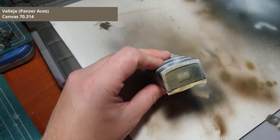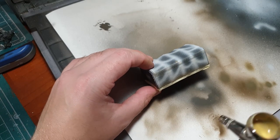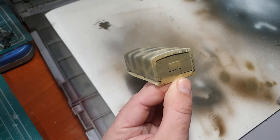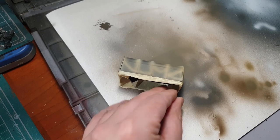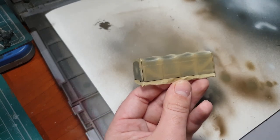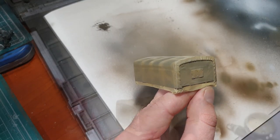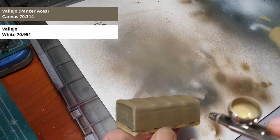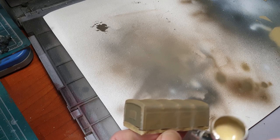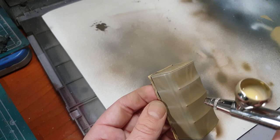For the top I am using canvas from Valeo. Give the top two or three thin coats and don't worry if you don't get complete coverage. When the top color is down we are going to add some white to our canvas color. Paint the prominent areas and creases again, and when you are done add some more white and redo this step till you are happy with the result.